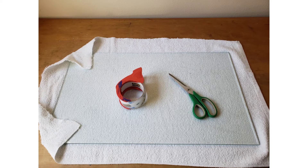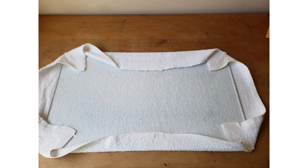Cut the fabric so it's slightly larger than the plate. Tape it to the back side of the bottom sheet of plate glass using packaging tape. Tape the corners in place first and then work from the middle out on each side, tugging the fabric to get it snug.